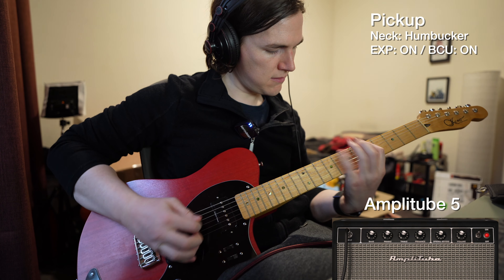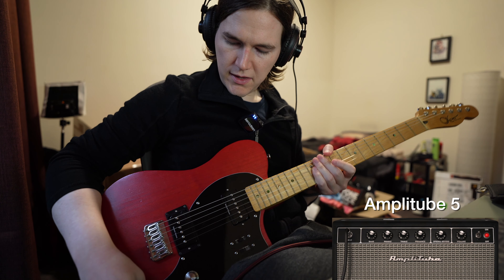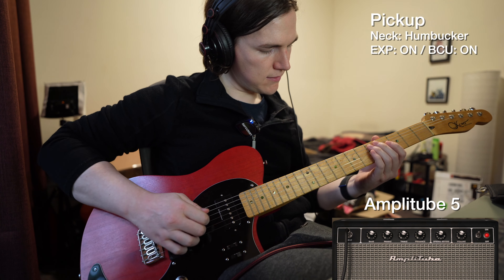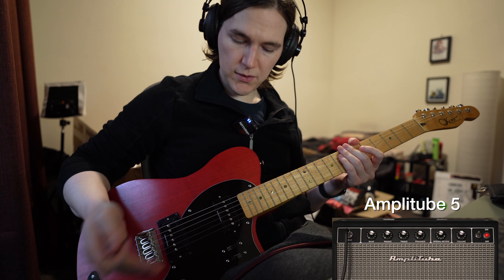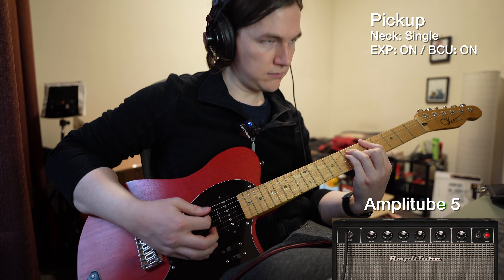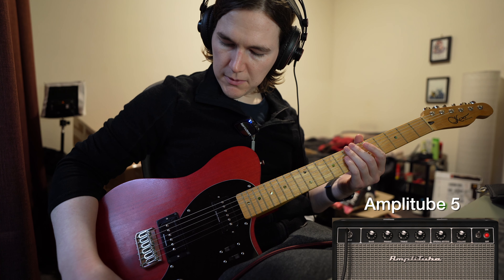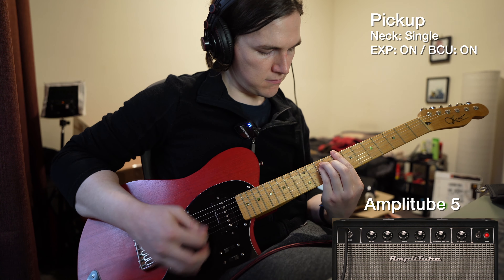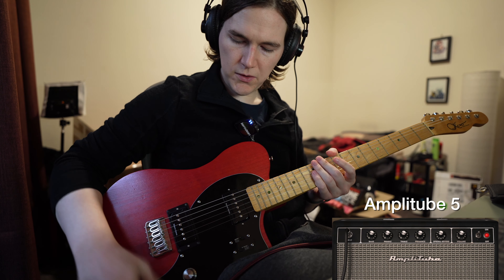That's all the sounds basically, but I'll go to P90s. The real fun is playing around with the Artec system, which is probably why you clicked here. I'll start with the EXP — it's kind of like a clean boost. I'll stay on the neck, so this is it on, and it's pretty loud so I'll roll that off a bit, and now at 50%.